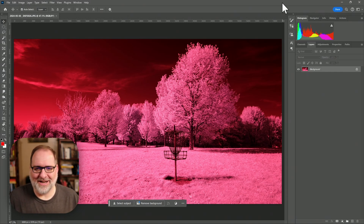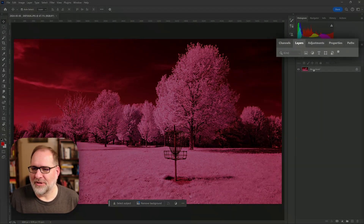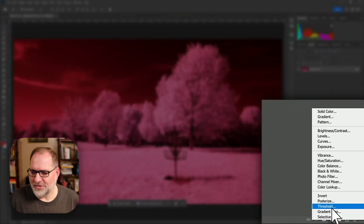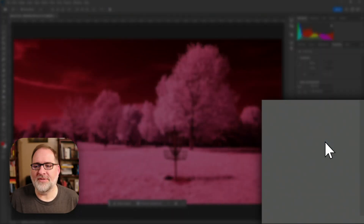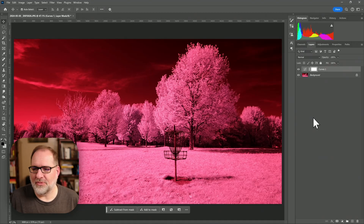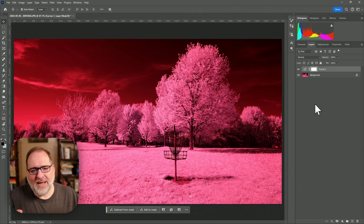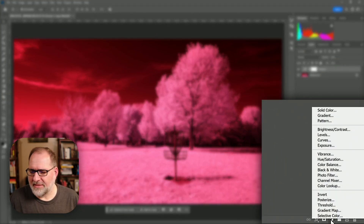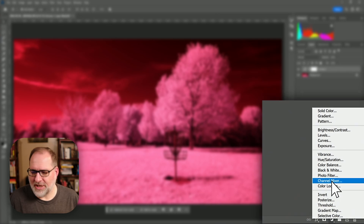All right, let's get started on transforming this into a good infrared image. The first thing I'm going to do in my layers panel is come down to the adjustment layers and set a curves layer. Before I make any adjustments to that, let's add one more adjustment layer. I want to swap the colors because I'm going to need to be eyeballing the white balance, so I need to swap colors.